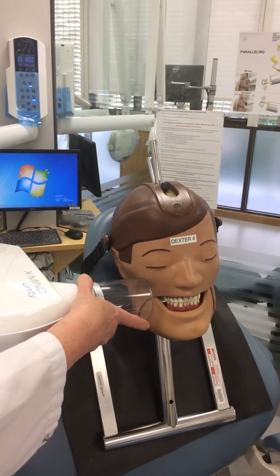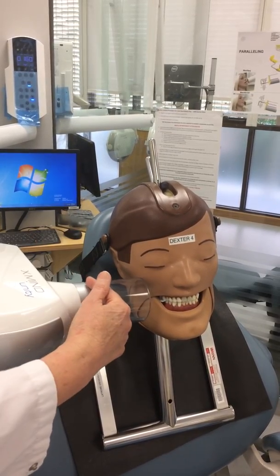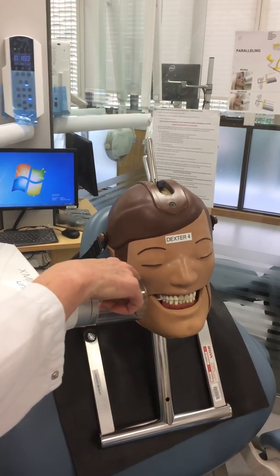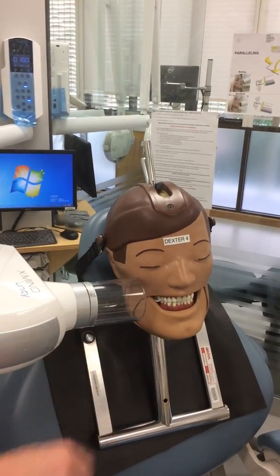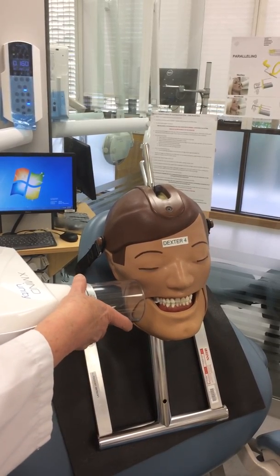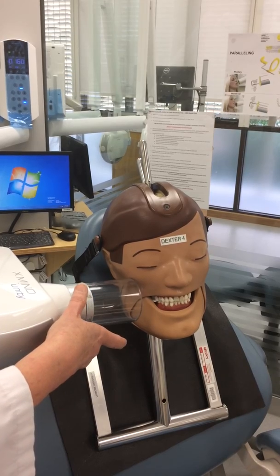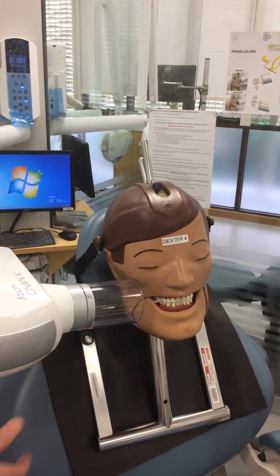Then you have to think about your horizontal angulation. You have to visualise the central beam — I use this line as a bit of a guide. The central beam should go through the contact points of the teeth. That's the most important thing about bite wings: making sure you don't have overlaps and the surfaces are clearly visible.